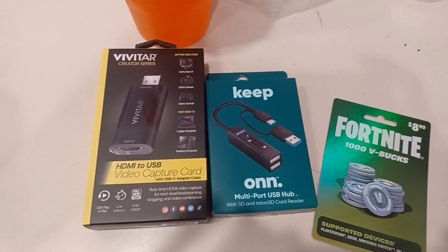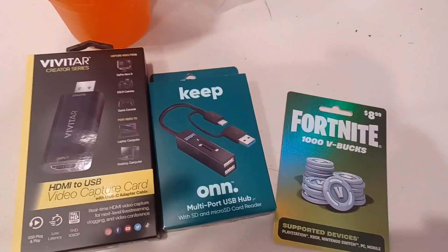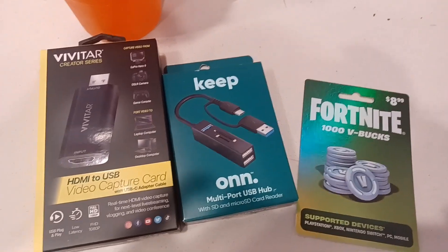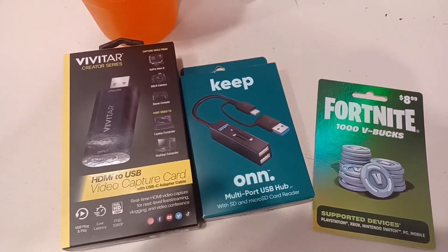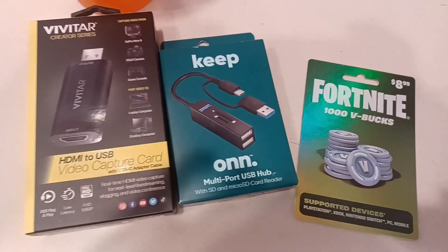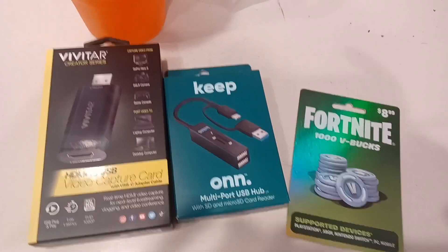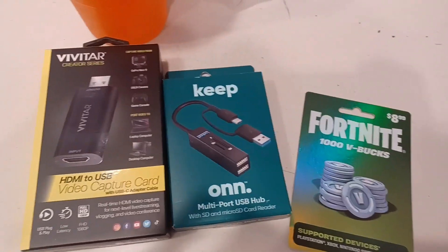So I got the capture card, I got the USB hub, and I also got the Vbuck card. I start work right afterwards, so I'll see you all later tonight. I hope you guys see this — you're welcome.